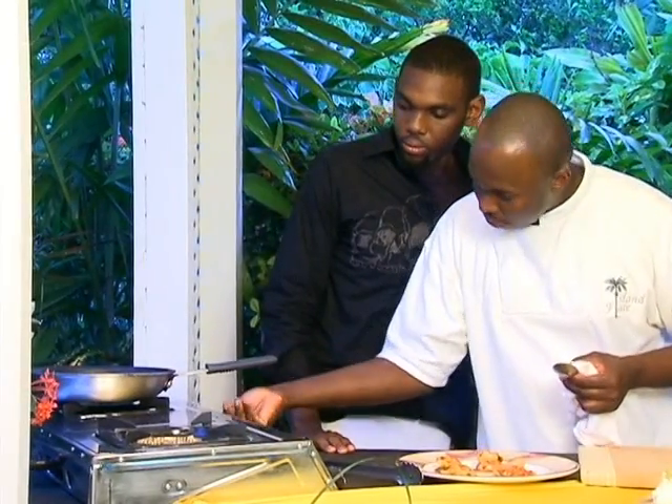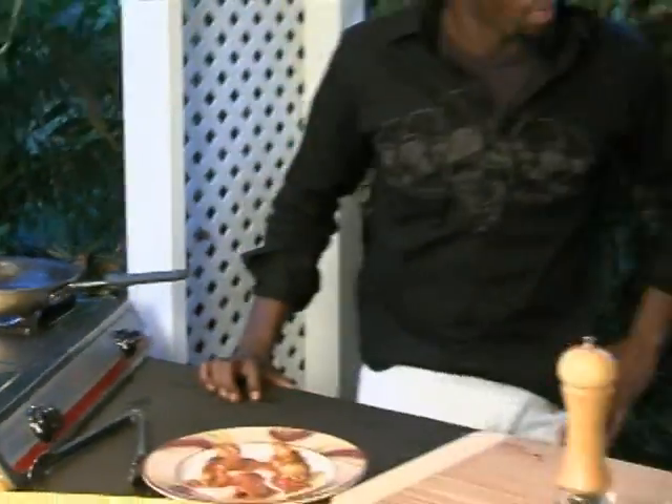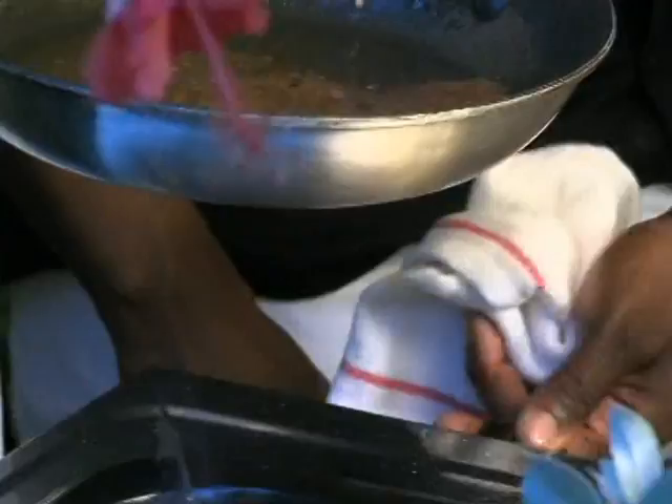I'm going to put some angel hair pasta with this. The pasta is already cooked — we cooked it already just to save time, but you can follow the instructions on the pack. The reason we're going to use the angel hair pasta is because this particular dish is rather light, so we want to use a light pasta with it. If it were something with a meat sauce, we could have used penne or a pasta with holes. This kind will flow well with our dish.